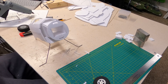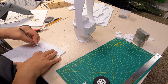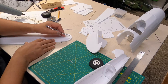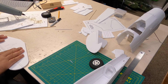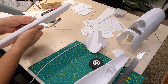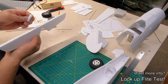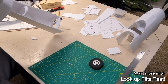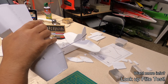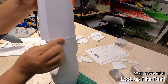Commercial foam or balsa wood models are very expensive and can be stressful when you're just learning to fly. With foam board, if you crash, it's not a big deal — just put it back together and make a couple of replacement parts. It really takes the anxiety out of the hobby, reduces costs, and is a great way to be creative, get outdoors, and have fun. Search for FlightTest to find plans and like-minded individuals.